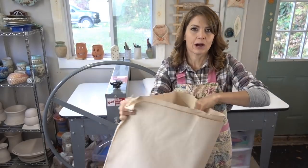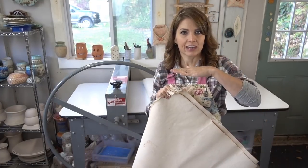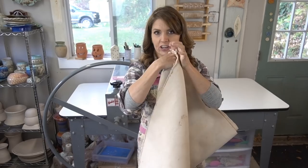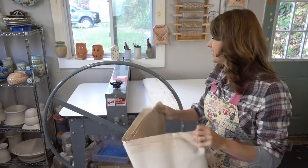I use these canvases to roll out my slabs, and you make a sandwich with your clay. You have a layer of canvas, a layer of clay, and then another layer of canvas. So it's like: here's your bottom canvas, here's your clay, here's your top canvas. Then we're going to go through and put a slab through, and I'll show you how I roll it.